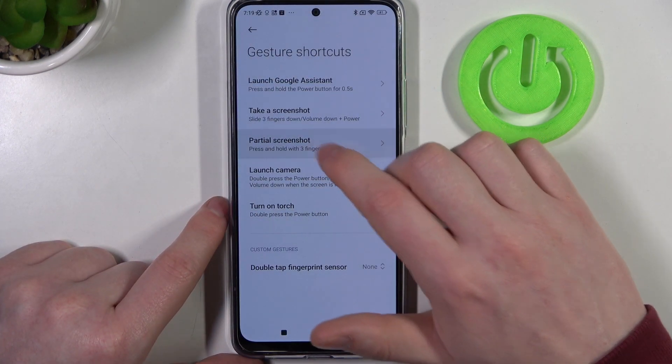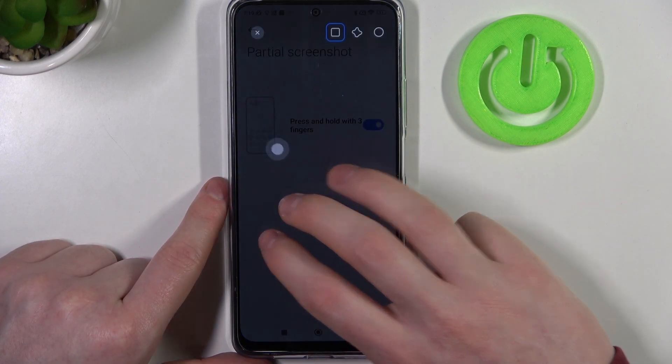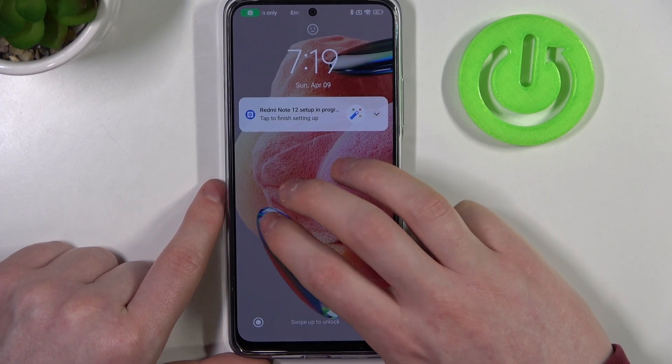The next feature is hold three fingers to take a partial screenshot. On an unlocked phone it works great, but when the phone is locked, it doesn't work — so this one doesn't work on the lock screen.